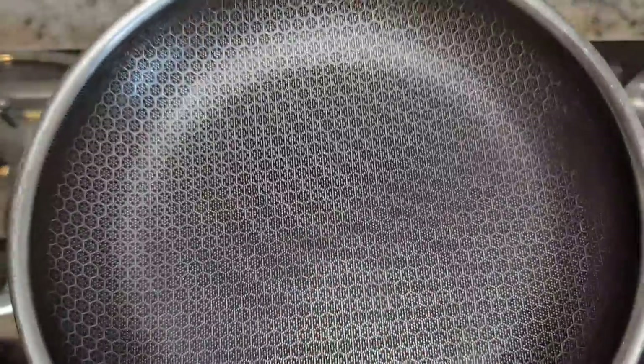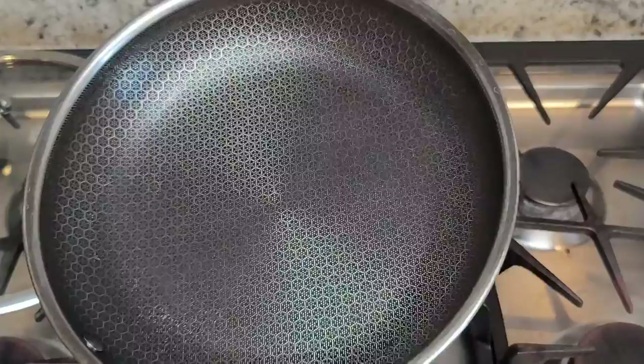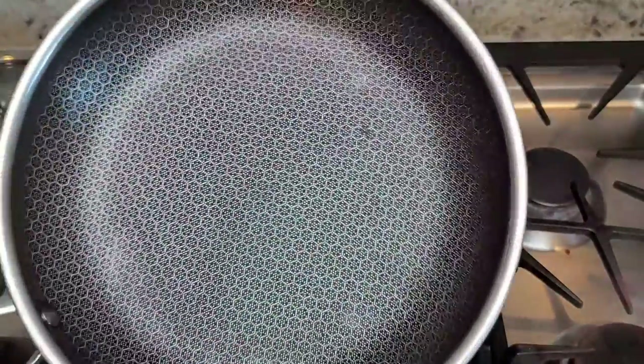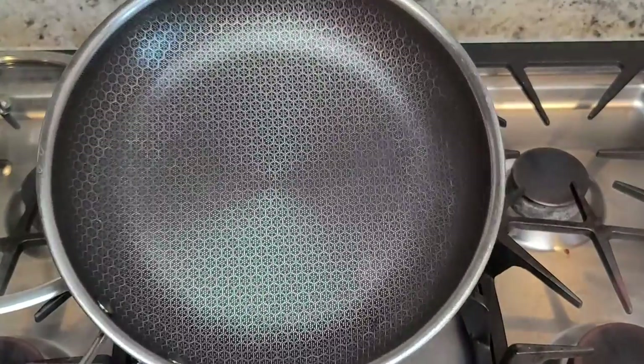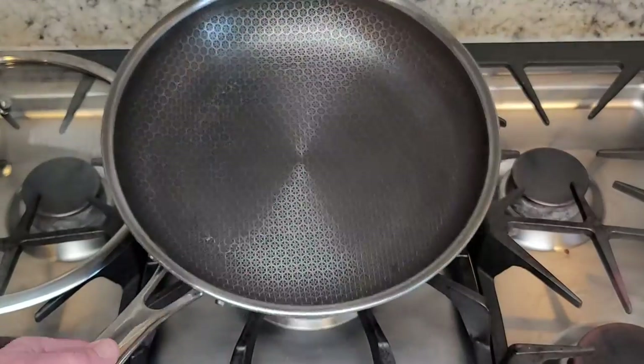How that works is you can actually sear because it's like a stainless steel pan, but you also get the benefits of a non-stick pan. When cooking eggs on this they aren't perfectly slick — they're not falling out of the pan like you see in some infomercials — but they do come off pretty easy, and even better is that it's easy to clean.